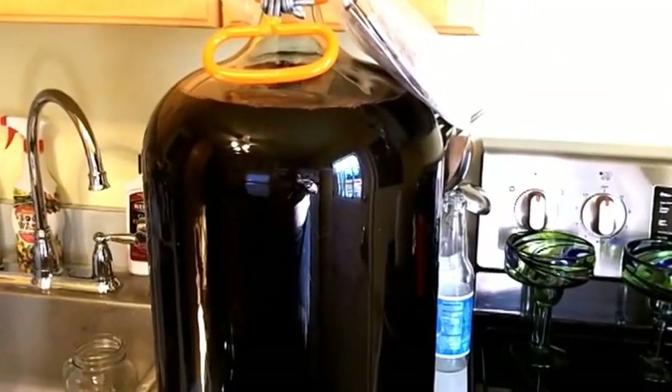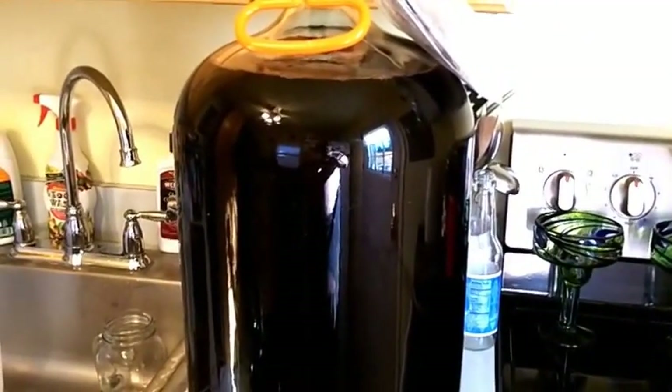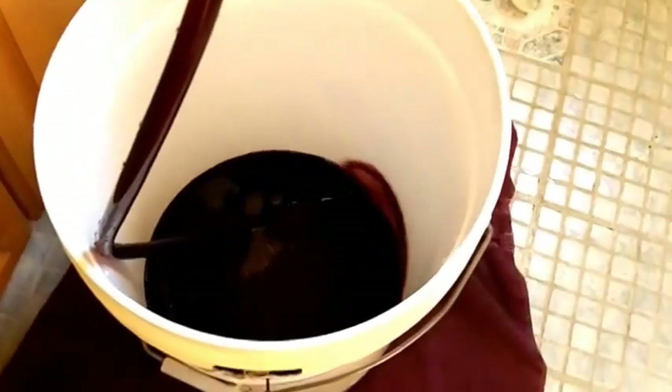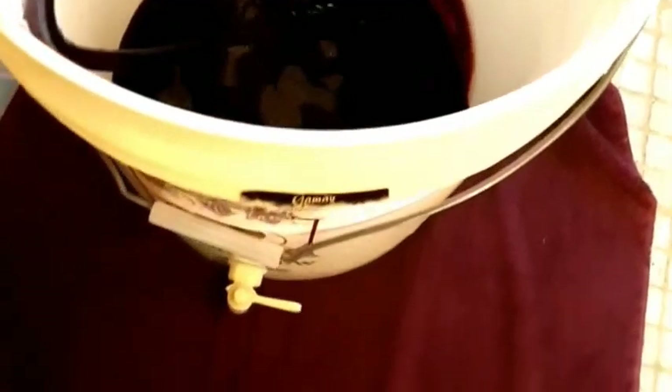I'm going to get set up. I started the siphon and of course before I did that I made sure that the spigot is turned off, and we're letting the wine flow from this carboy down there.